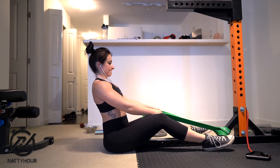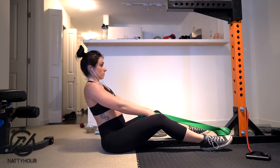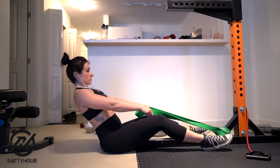For the seated band row, you want to make sure that the band for this movement is anchored around a table leg, a pole, a doorway, or even around your feet.